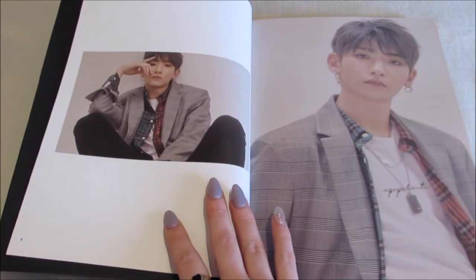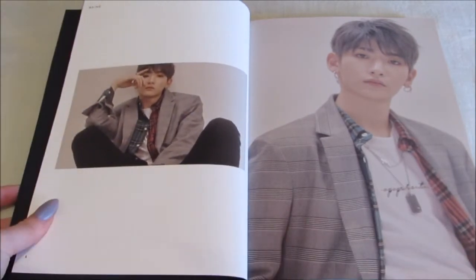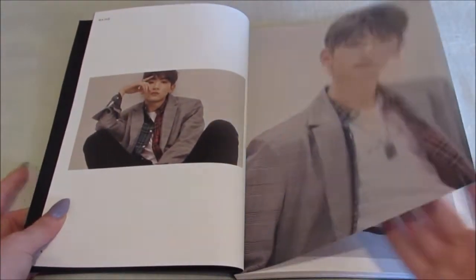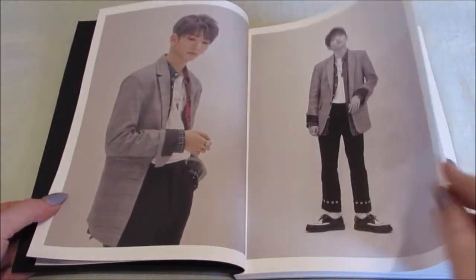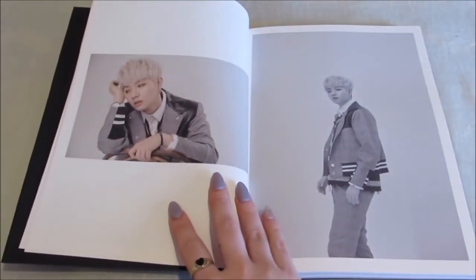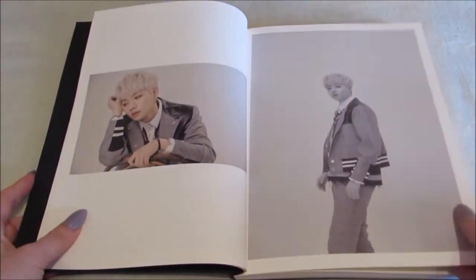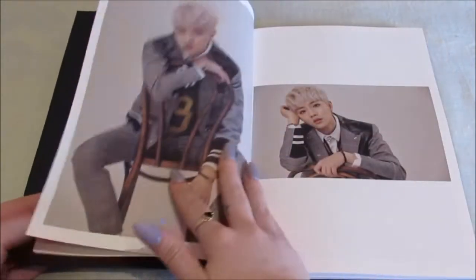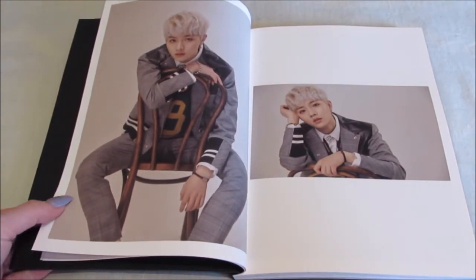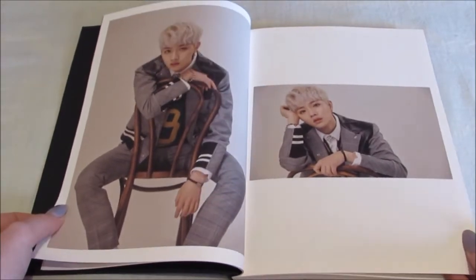Oh my god — my bias! I'm gonna zoom out. Inky looks so good, I like his sort of greyish hair, he's adorable. And of course we have my second bias straight after — I think that Kiwon looks so good. He just really suits this hair colour.